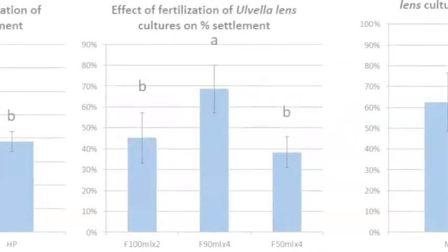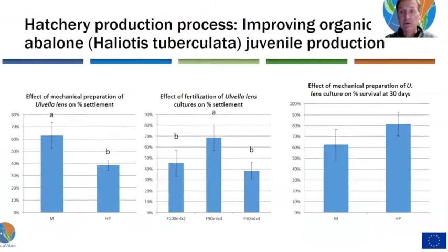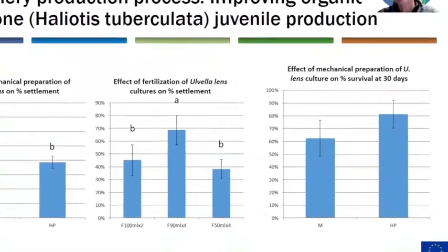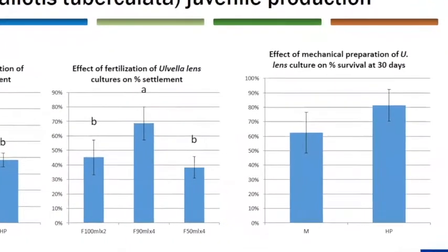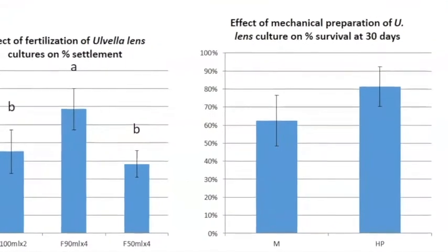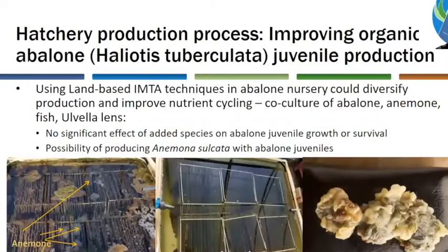The more fertilizer we use, the higher the protein content of the seaweed, and the better the settlement we're getting — meaning that the higher the protein in the algae, the better the settlement rate. If we look at growth and survival to 30 days, the mechanical preparation of the Ulvella will also have an impact, because removing the diatoms affects nutrition for the post-larvae.